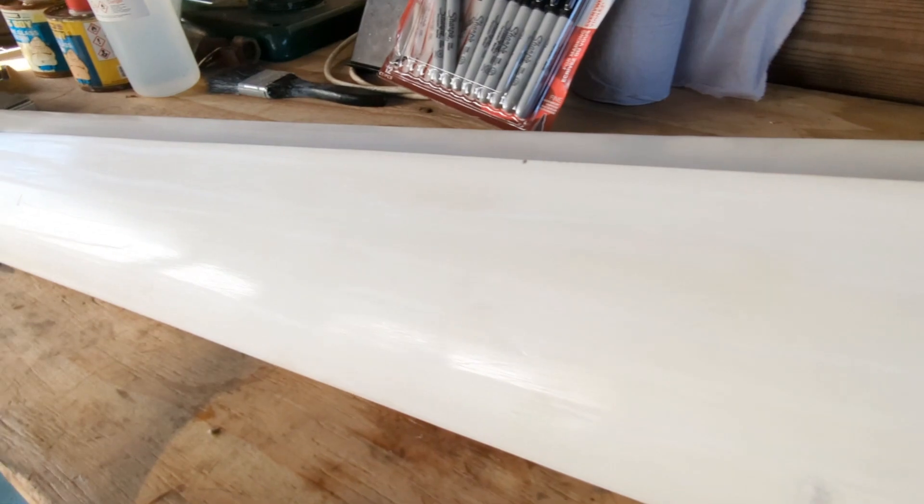I'll go do the sanding and the prep. I'm using P60 sandpaper because it doesn't mess about, and there is a benefit to having a little bit of roughness on the surface that we're going to fiberglass.